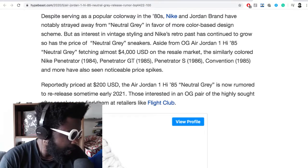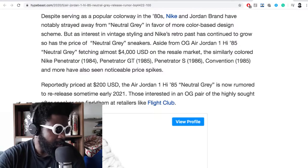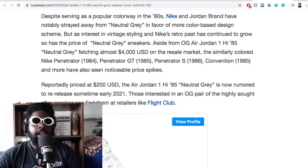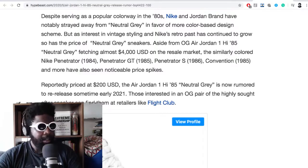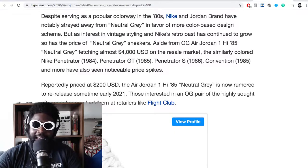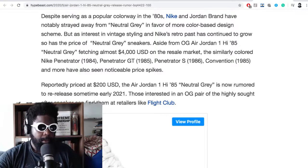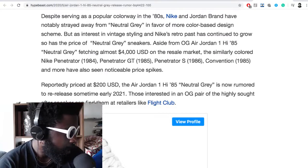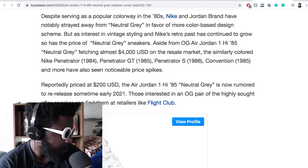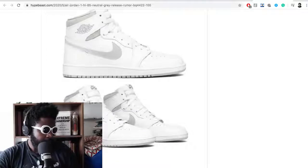Despite the neutral gray, as interest in vintage styling and Nike's retro has continued to grow, so has the price of neutral gray sneakers. The OG Jordan 85 Neutral Gray is fetching almost $4,000 on the US resale market — it might be because they're probably the last pair before the updated last where you can actually wear them, before the midsole falls apart. The Penetrator and Penetrator GT have also gone for notable prices. Reportedly priced at $200, the AJ1-85 is now rumored to come out sometime in 2021. Hopefully they come out soon — good news from Hypebeast.